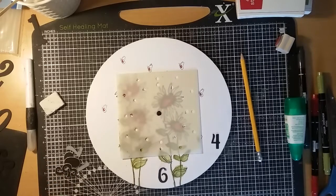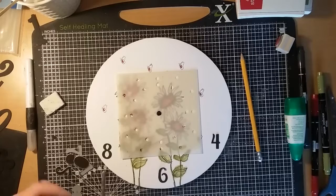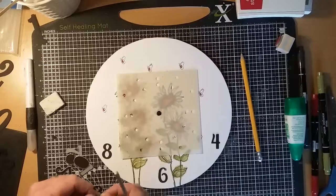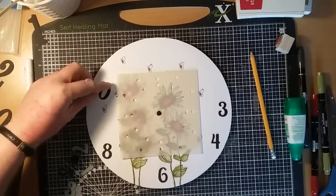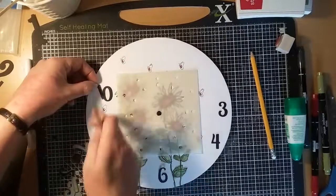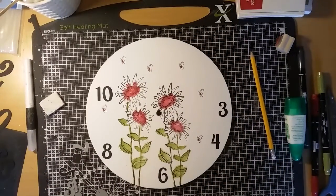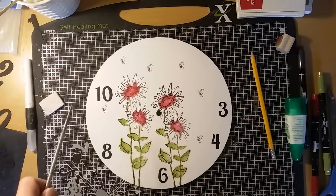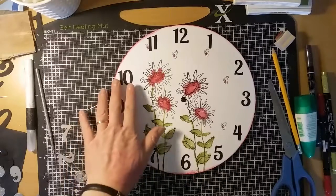The smaller numbers are quite a bit smaller than the larger ones. I think they work quite well actually — I'm going to stick with the smaller numbers as it puts a bit more focus on the flower rather than the numbers overpowering it. Looking at those so far they look much better on the clock. I'm going to pop those on and also ink around the edge a little bit. There's the clock with the numbers on — I think that looks a lot better.